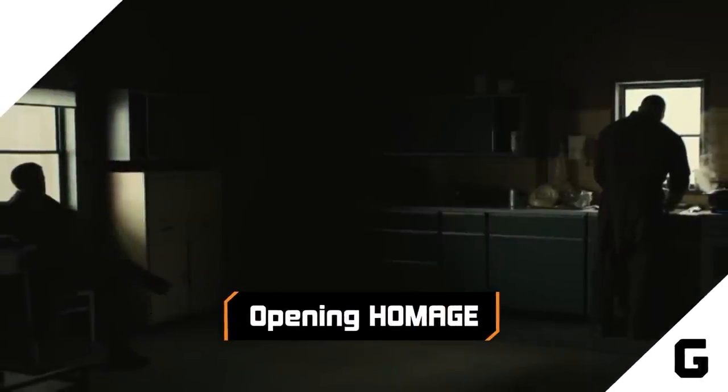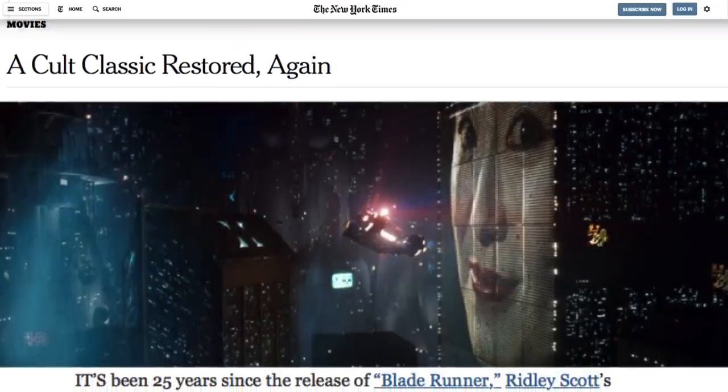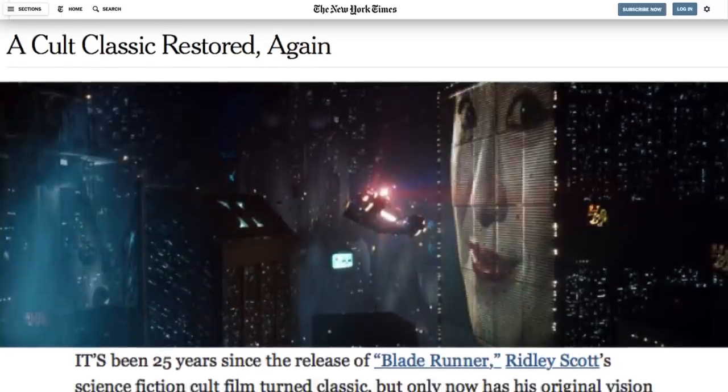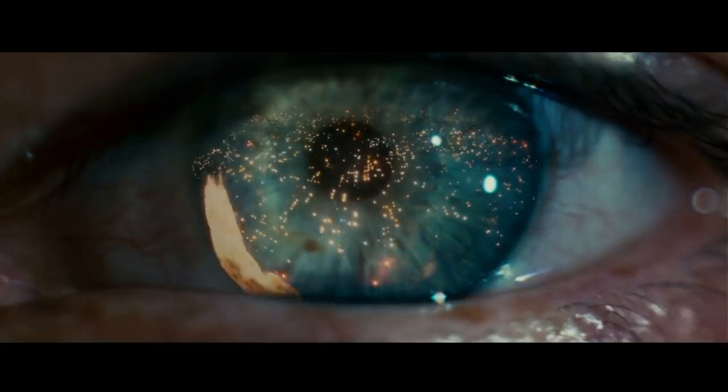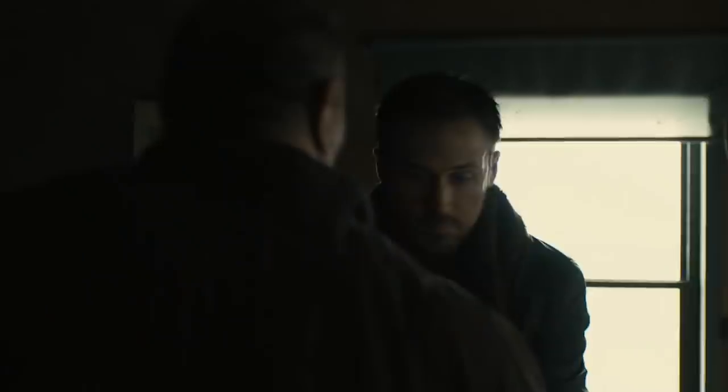Blade Runner is notorious for the number of different cuts it has. And even before Ridley Scott's endless tinkering, some scenes from the script got the chop. The original opening scene was one of those early casualties, but decades later it was reimagined as the opening scene for 2049.